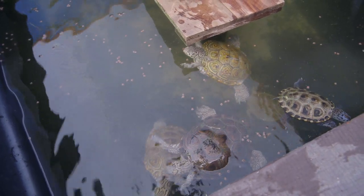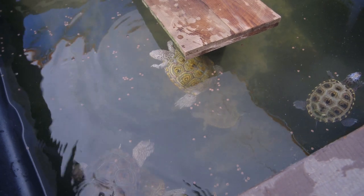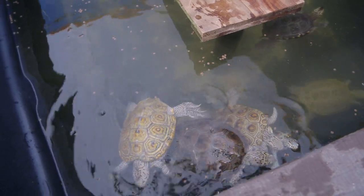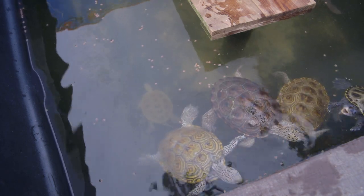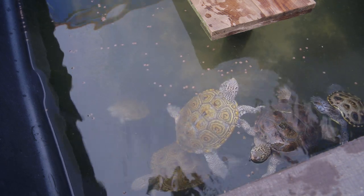Red-eared sliders do eat plants, cooters eat plants, and some map turtles will eat plants — but map turtles are pretty small. They'll eat the roots, though, so the plant just dies off. Seeing the black and blue feeding next to the white is super cool-looking.